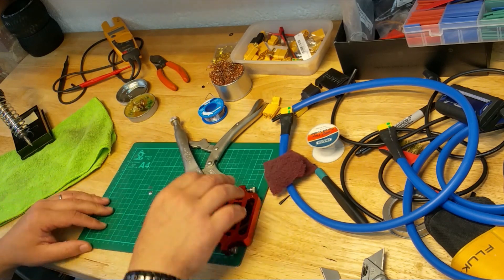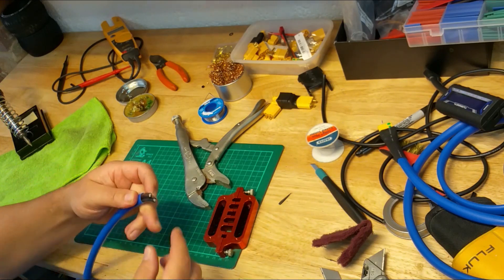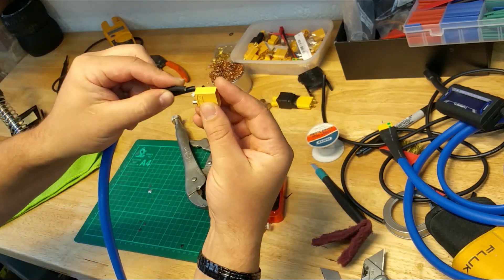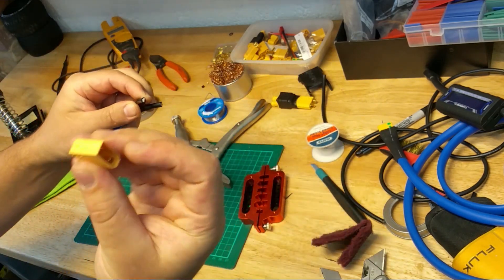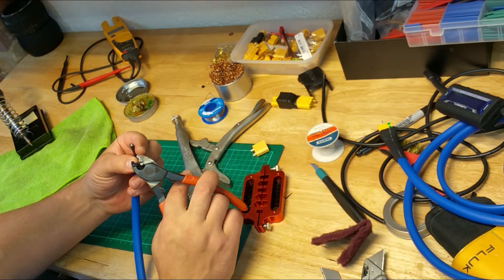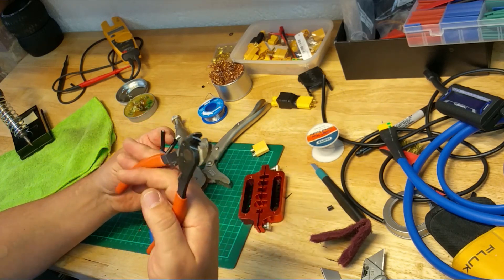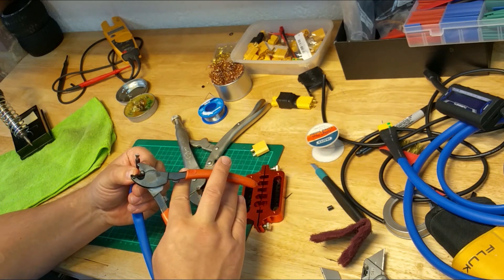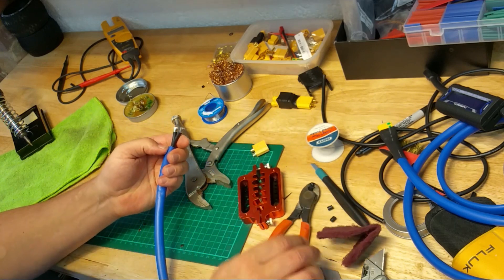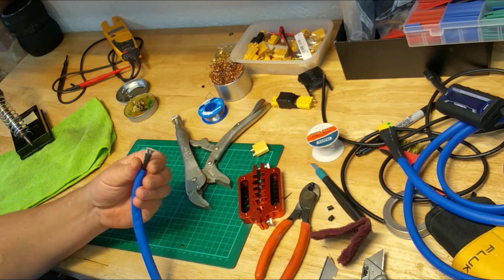Next, cut the cables to the length you require, then cut the insulation back just enough to get into the connector on the XT-90. I'm using electrical cutting pliers — I love tools, so I've got a good quality pair, I think they're Swiss. If you don't have these, you can always use a normal blade — just be careful, cut all the way around and peel it off. It's quite simple.